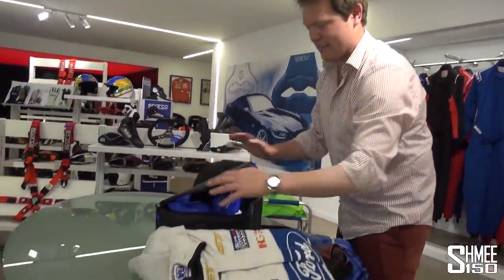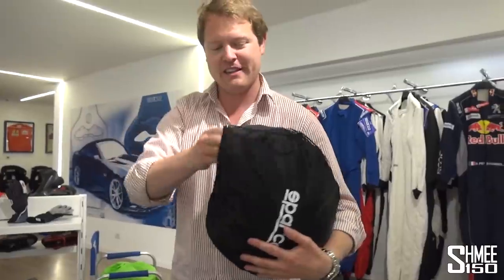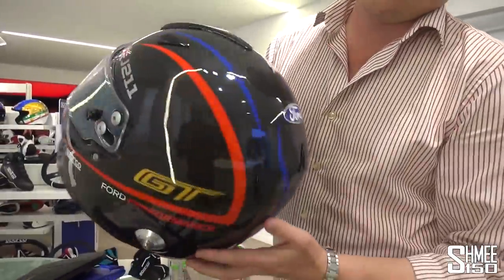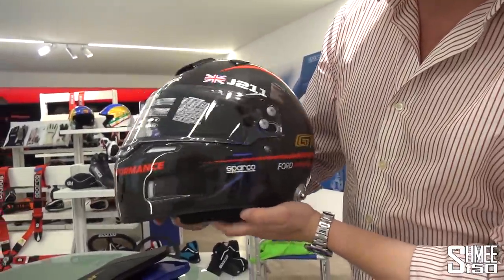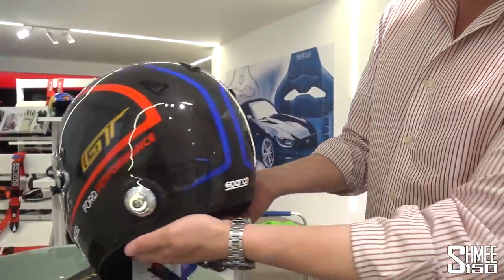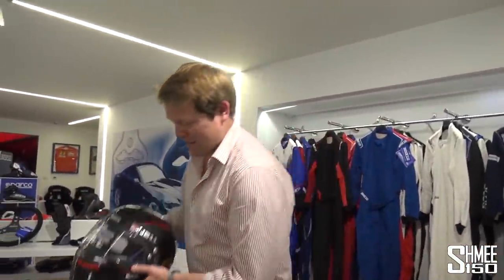All of that goes in this case that fits into the back of the car. And then we've also got the helmet as well. Let me quickly open this to show you. Inside — how epic is that? J211 — the design of the Ford Performance race team. This is really, really special.